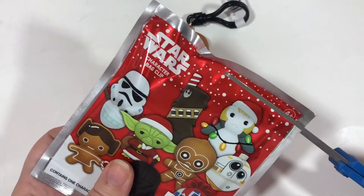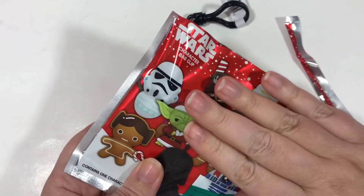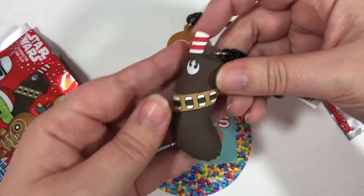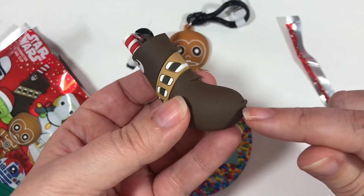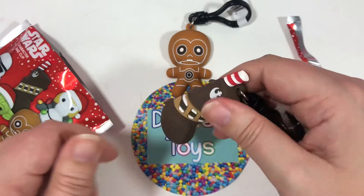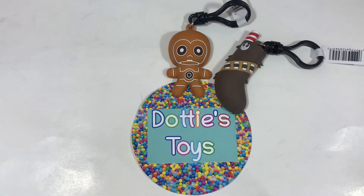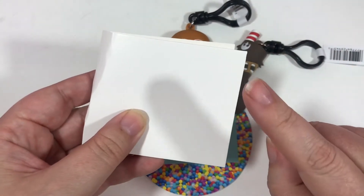Here is number one. I have a ton of Star Wars fans in my family and friends, so all these are going to be Christmas presents for them. We got the Chewbacca stocking! There's a little candy cane sticking out, and it looks like it's designed to imitate Chewie's fur — really stinking cute. What I'm really liking is it feels like really good quality, not flimsy at all, so I think if you put this on your bag or keychain it's really going to hold up well. Also included in the bag is protective packaging — really good that the company did this to keep the bag clips extra safe.